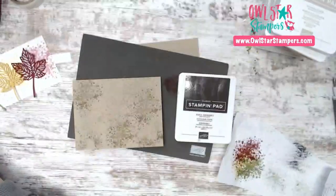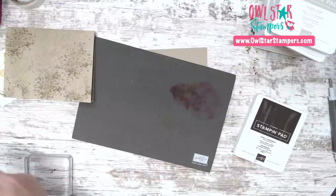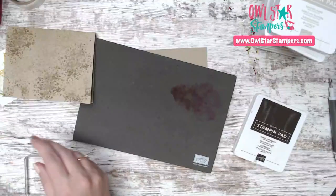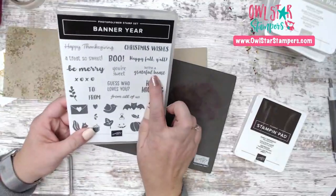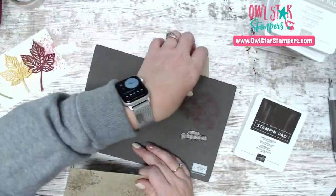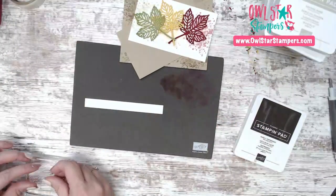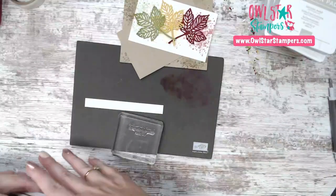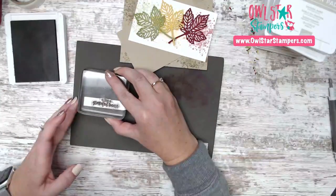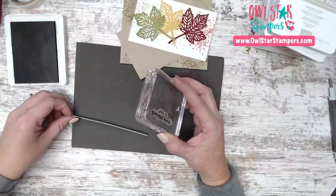The last color we need for the sentiment is Early Espresso. I'm using the 'With a Grateful Heart' sentiment from the Banner Year set and stamping it on a little strip. I felt like I got too close to the top — but good news: my glasses just came in, so I'll be able to see better up close!